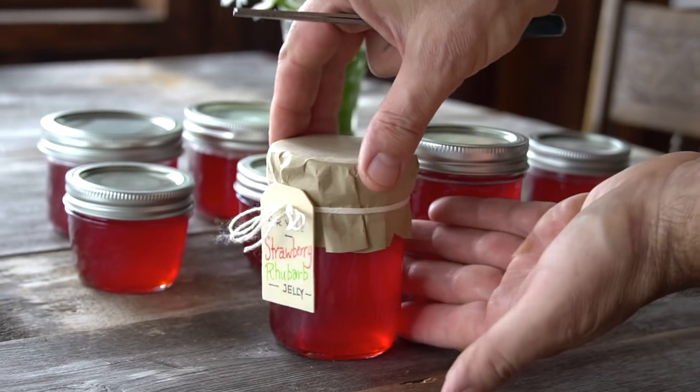Once the jars do set, then comes the fun part — what to do with them. You can add little caps with a tag and give these to friends. They're going to love you back, trust me.